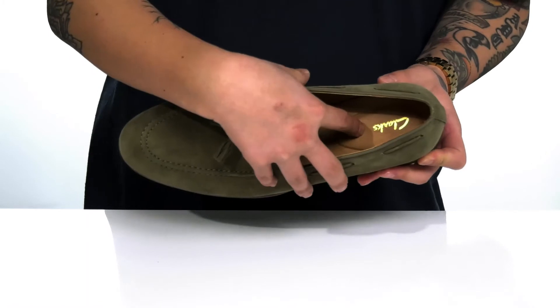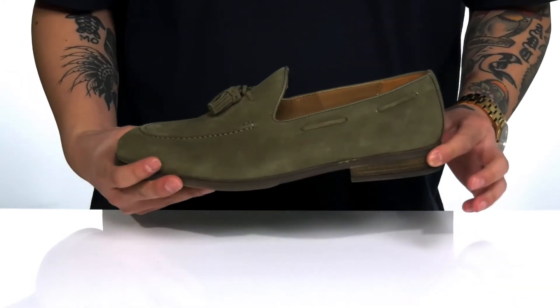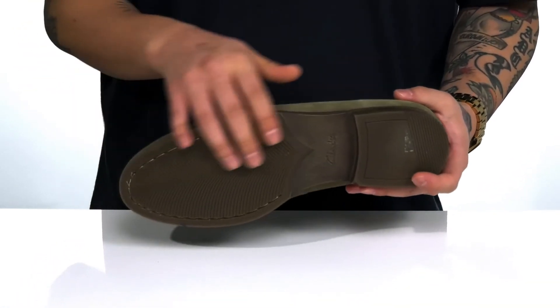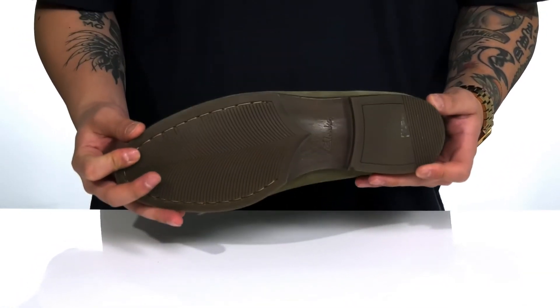You'll notice it does feature extra cushioning here at the heel, a bit of a heel here gives you some height, and of course a very sturdy build on the shoe itself. This all sits on top of a textured rubber outsole to keep you stable.